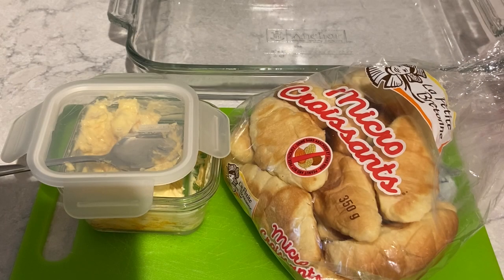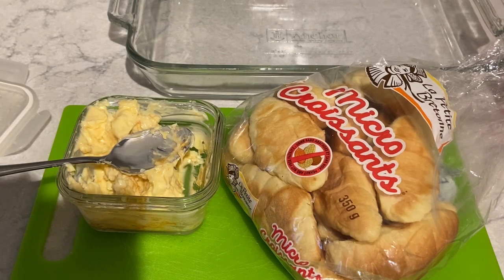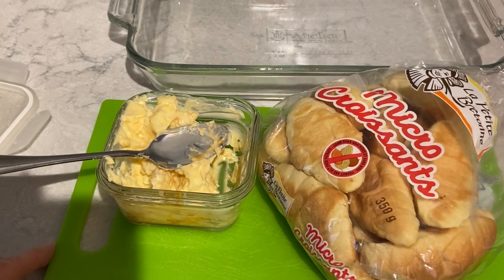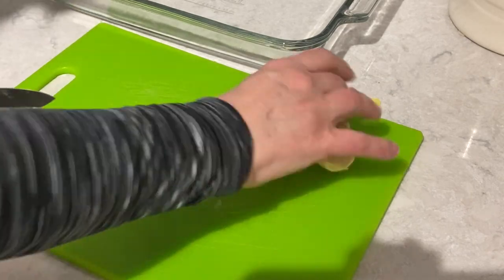I'm now going to make some garlic bread and I'll show you how I do that. I've chopped garlic, added butter, and I like to put smoked paprika in with it. It's salted butter so I don't need to add any salt. I'm going to take the mini croissants, slice them in half, and place them in the glass dish.